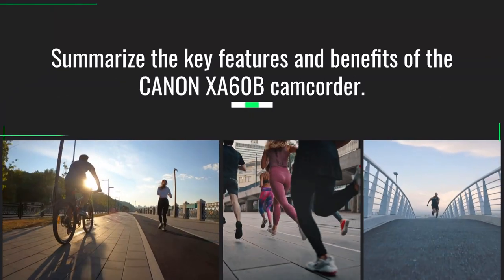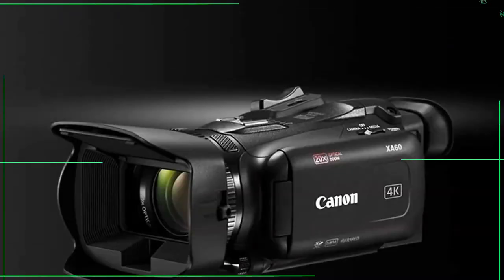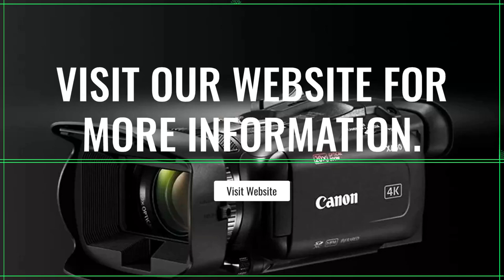Summarizing the key features and benefits of the Canon XA60B camcorder. Visit our website for more information, and like and subscribe for more free videos from Photo Discount World in South Africa.